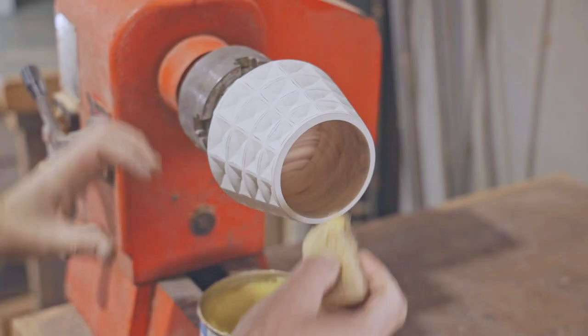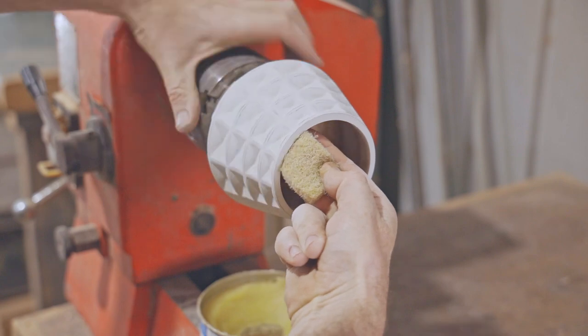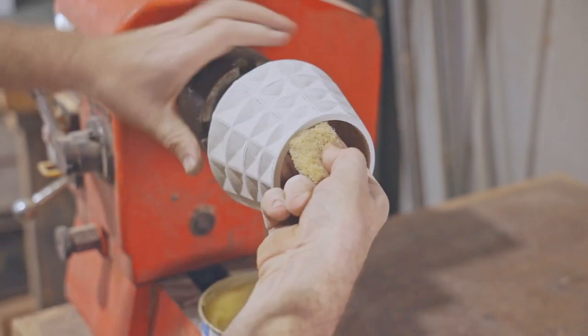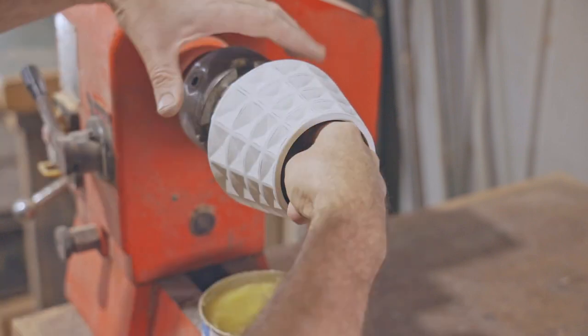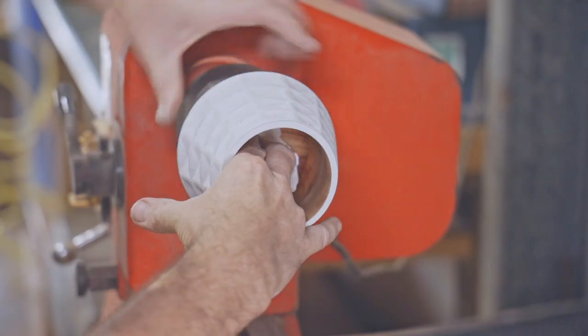I put wax on the inside and I could have put some on the outside over the milk paint, but I quite like it as it is. I'm calling the project a bowl, but you may think it's more of a vase or a pot. I'm really not quite sure what it is, but I like it anyway.